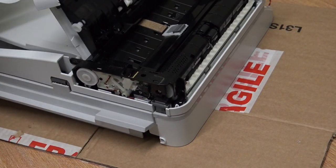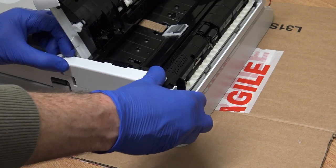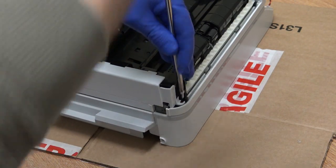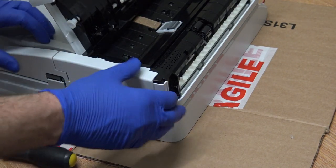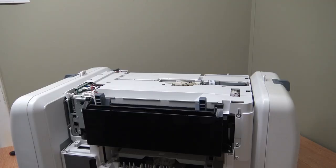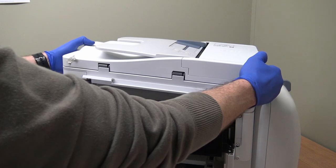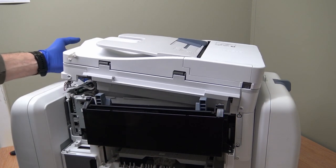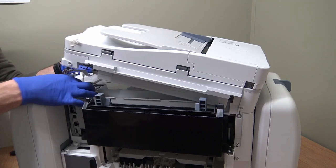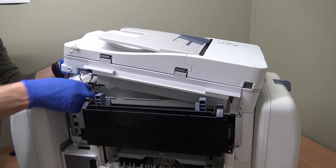I'm going to put it back on now - it just slides on. Not quite on there - there we are, that's it. Pop it back on. Now I'm holding it up and I'm going to connect the cable that's underneath - there's a short one here, pop that in there, and pop the FFC cable back in. It's important at this point when you're putting this back in that you don't trap these cables.